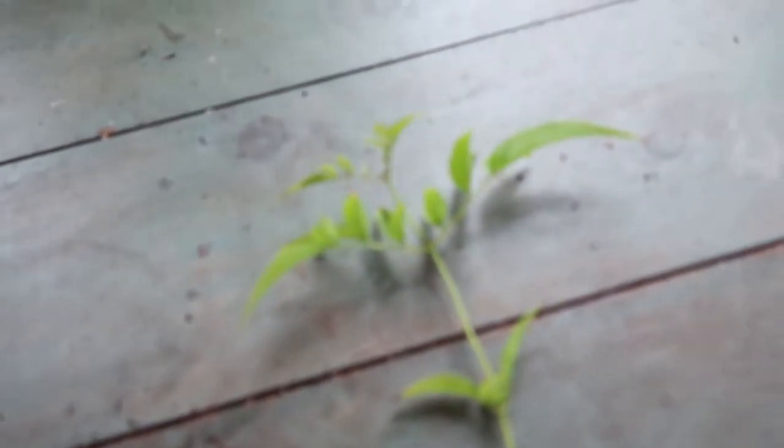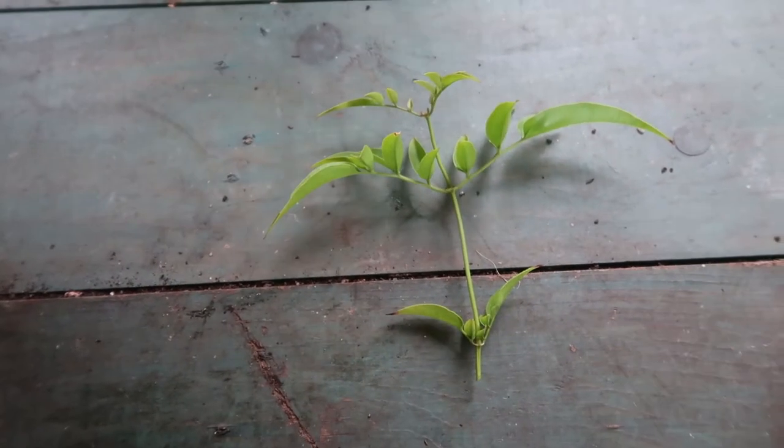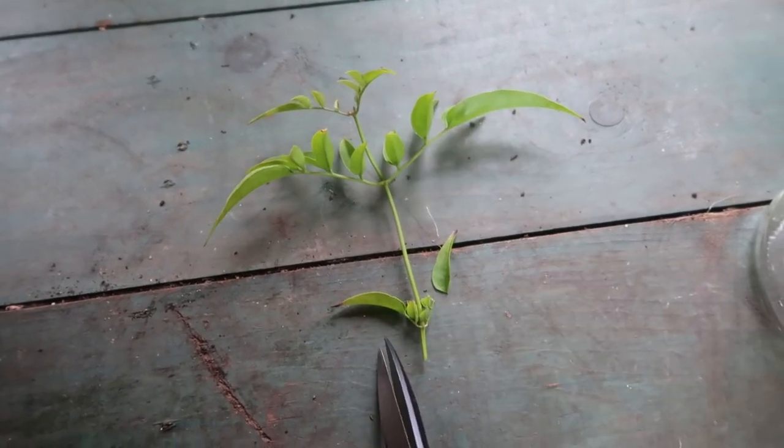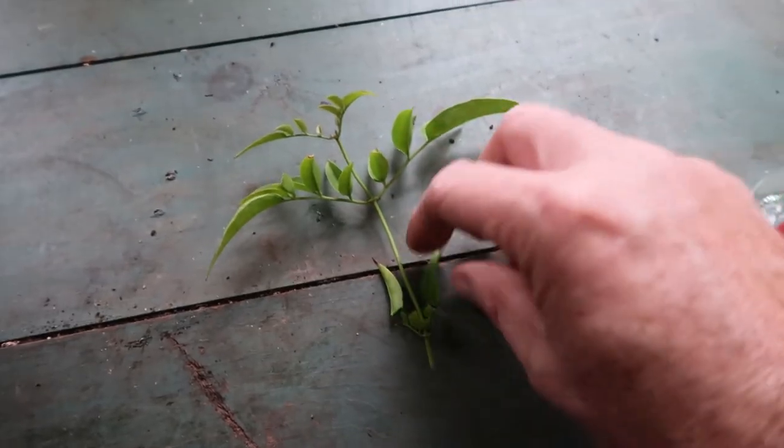Find a fresh healthy looking stem to cut. Cut just below a leaf node — this is where the leaves connect to the stem.